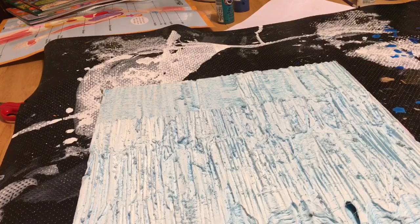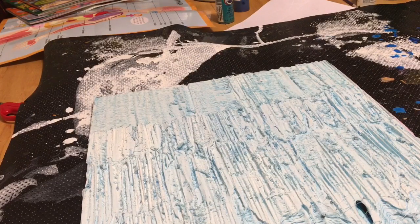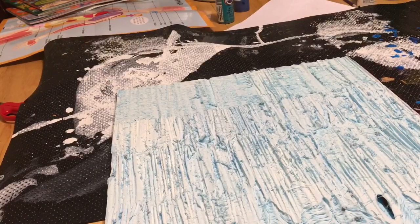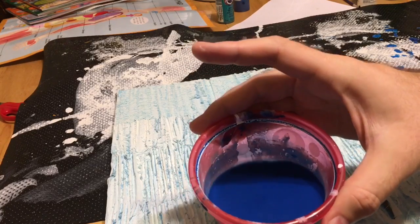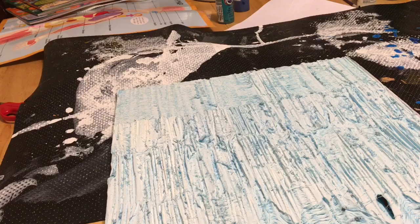It actually looks kind of good right now because this was a blue foam and I did a lighter white. You can see a little bit of blue showing through. But like I would do with any model, I want to wash in the crevices and then dry brush over the top. Since this is kind of monotone, it'll be pretty easy to do that. So what I've done is I've taken some water and some blue — about 75% water, 25% paint.